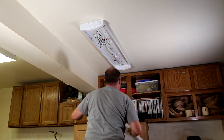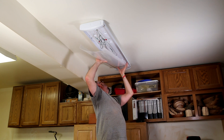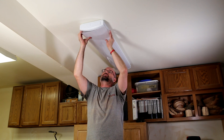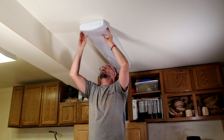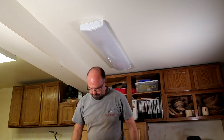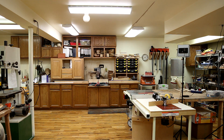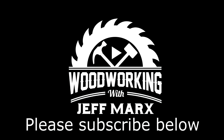The diffuser cover goes back on. Turn the power back on to the circuit, flip the switch, and wow — what a difference. Thanks for watching. Please like, subscribe, and hit the notification button below if you're interested.